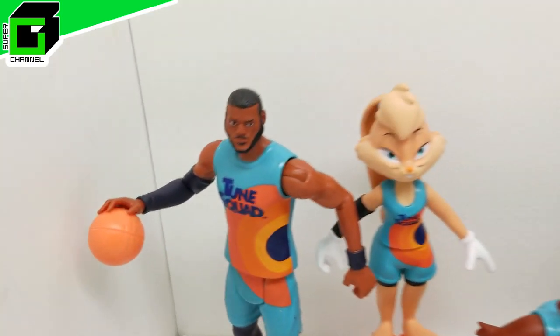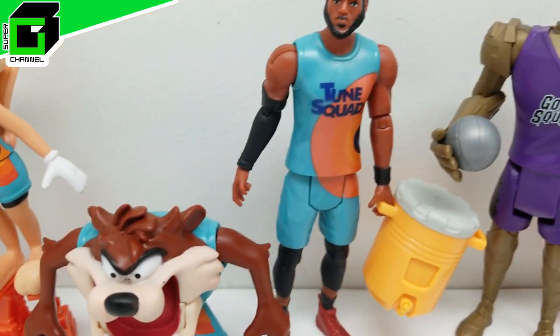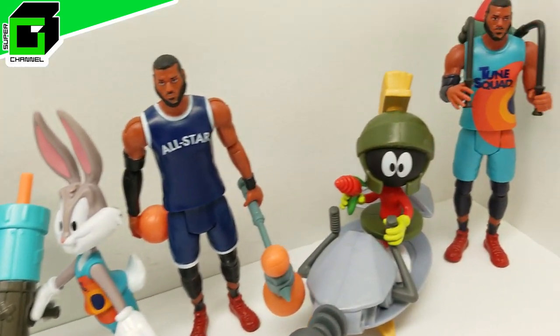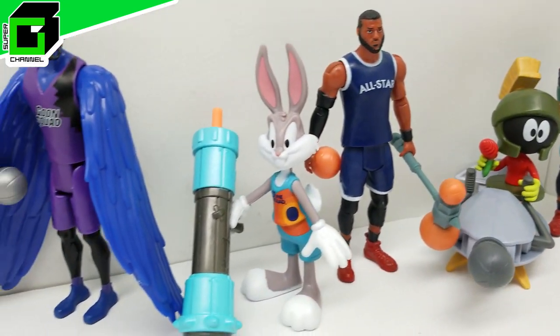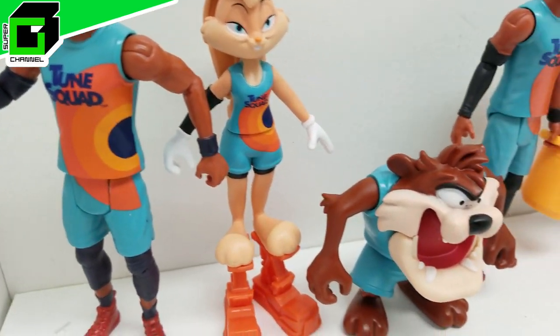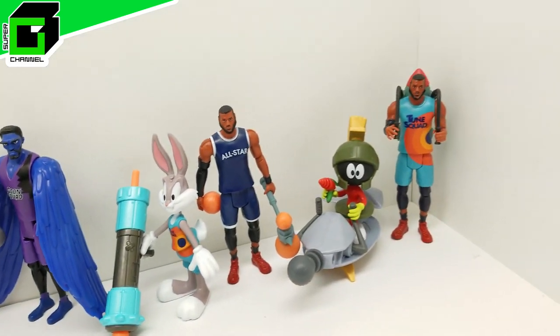Hey friends, welcome back to Vince and Gigi's Super Channel G! Look how incredible these brand new Space Jam: A New Legacy action figures look — they are from Moose Toys and look absolutely outstanding. They were a lot of fun to open. You're not gonna want to miss how cool these are. Look at that: Looney Tunes characters, LeBron James, the Goon Squad, the Toon Squad — everyone!